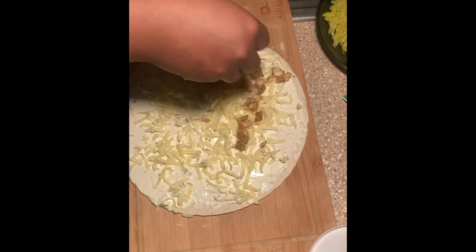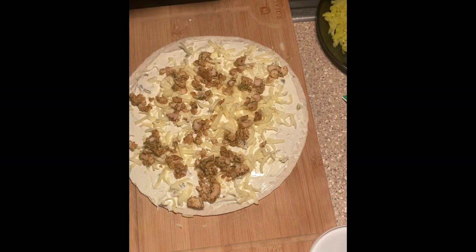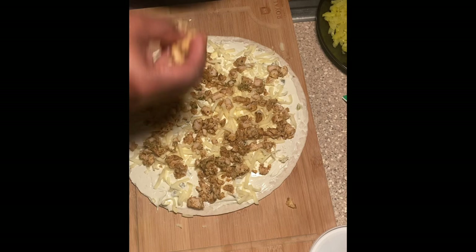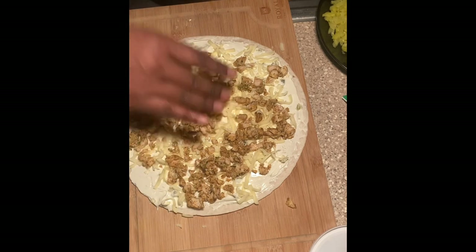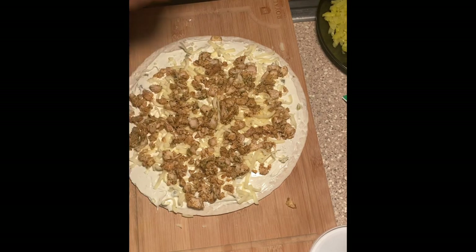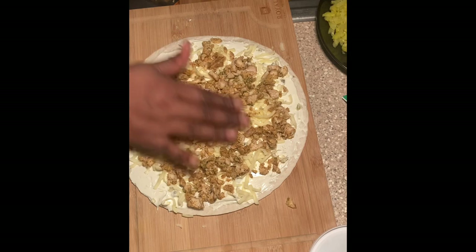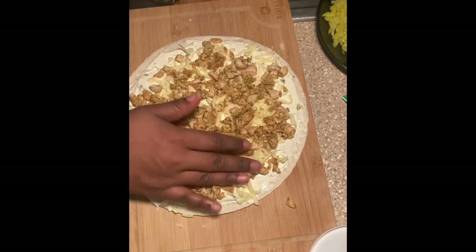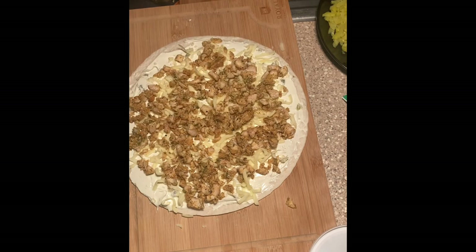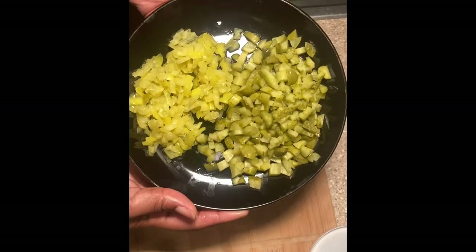If you look at my past pinwheel videos under my snacky snack playlist, I did the rolling process differently. I don't normally do my pinwheels like this — spreading it on like a pizza. I usually just put it on the edge and do a layer of everything, then roll it. I wanted to try something different, but I prefer making that one line at the end and rolling it so I don't have to worry.